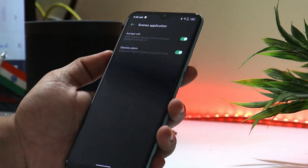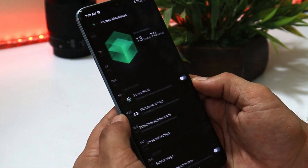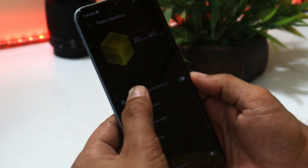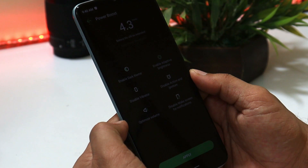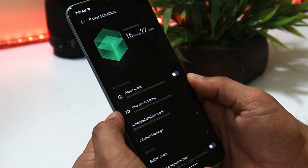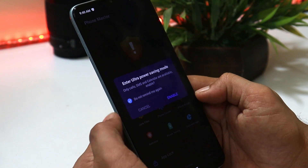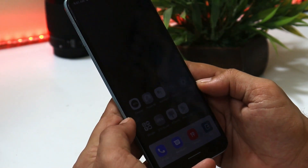Related to battery, there's a new feature called Power Marathon, which includes a Power Boost option that enables dark theme, adaptive brightness, disables the vibrator, disables action and gestures, optimizes volume, and disables wake screen for notifications. There's also an Ultra Power Saving mode that can extend battery life up to approximately 300 hours in an emergency, giving access only to Phone, Messaging, and Calendar.